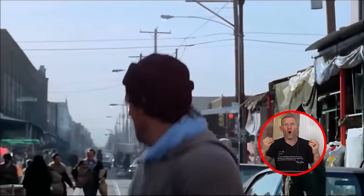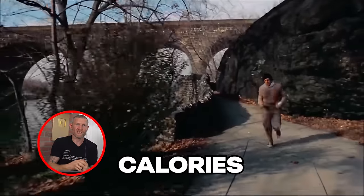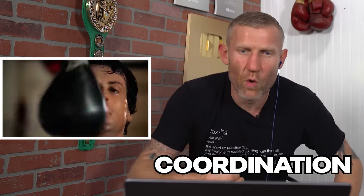We see Rocky doing lots of running throughout the Rocky movies, and running is something just about all boxers do. It's good for cardiovascular fitness, you're burning a ton of calories, it helps with maintaining your weight - which you need in boxing - and just keeps you active. As much as I didn't like running, I think it's got a ton of benefits.